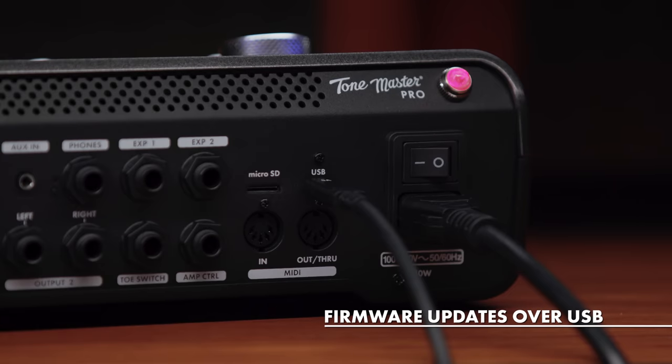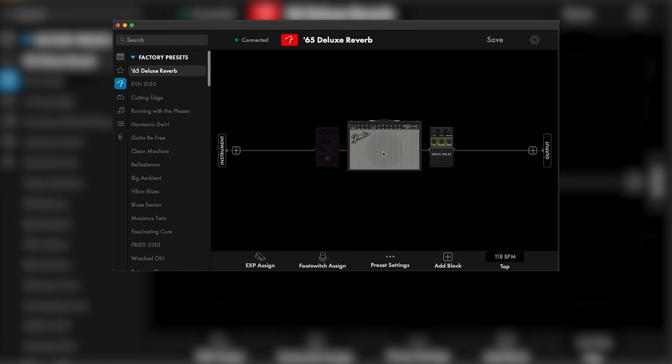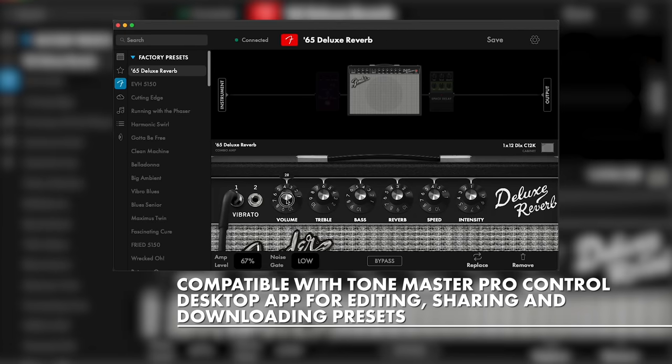Connect to our Tone Master Pro Control app via USB for creating, editing, and sharing your own presets, or for auditioning and downloading thousands of tones created by Fender's community of players and artists.